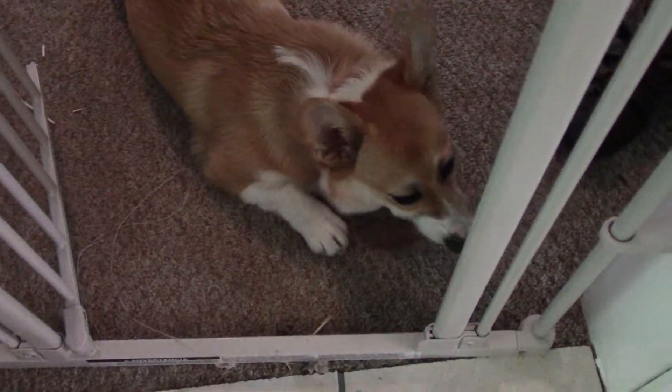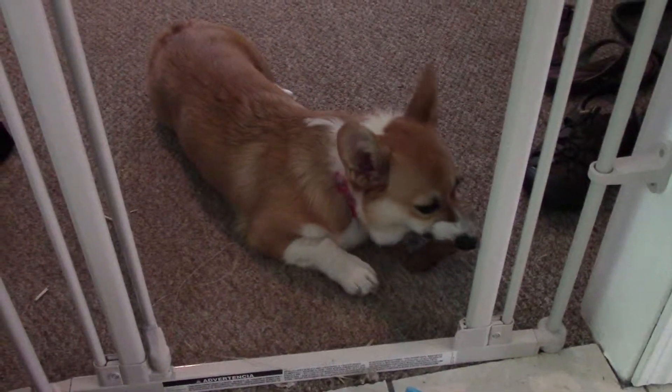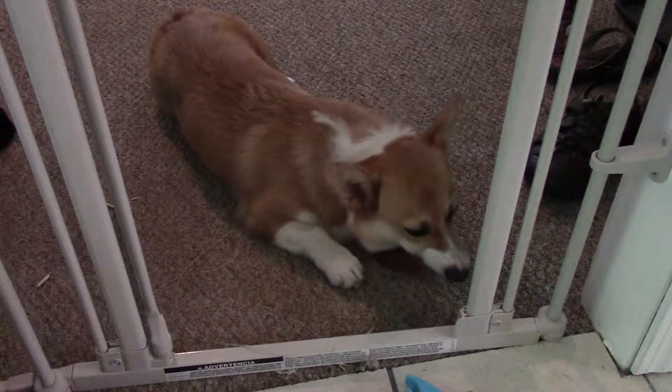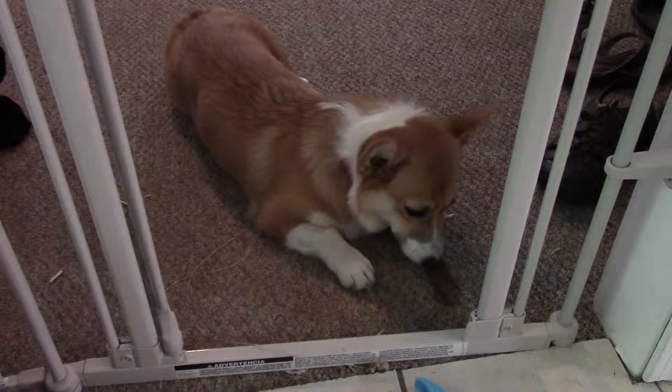I'm so mad though, because I just saw that BarkBox now has a code — they did it a week ago — for like get an extra toy free with each month when you purchase a 6 or 12 month subscription. And I'm like, that's what I wanted. You didn't have that when I was signing up. What can you do?